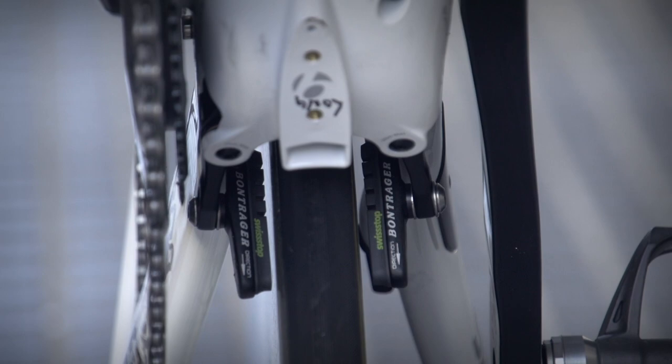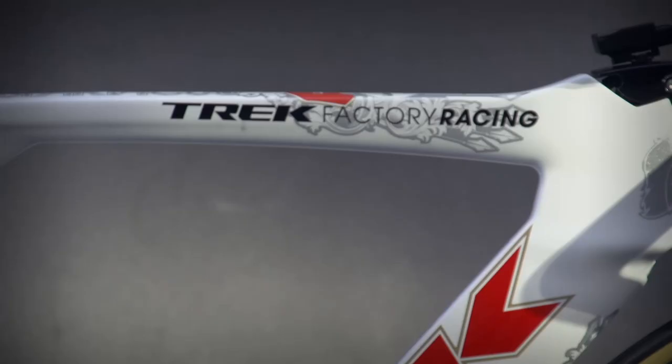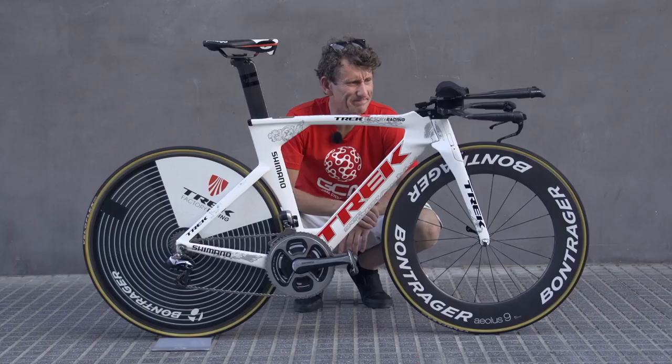Now the rear brake — I've just seen a lot of Trek frames over the last few years with it underneath the bottom bracket. Definitely a case of the past meets the present in relation to design and aesthetics.